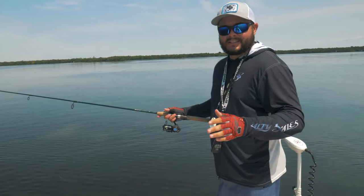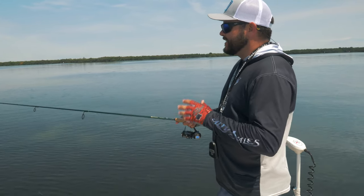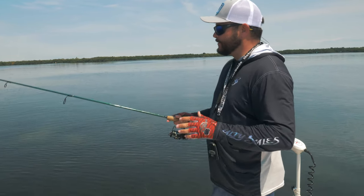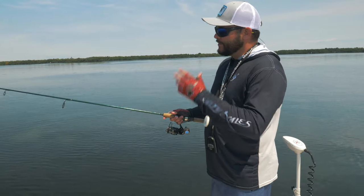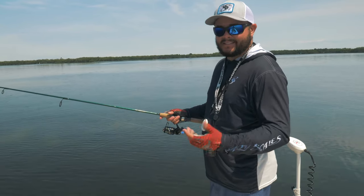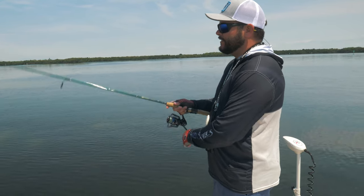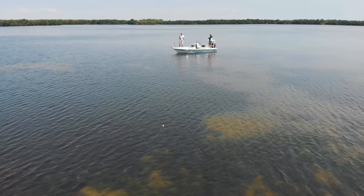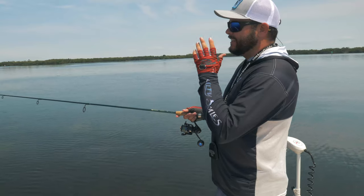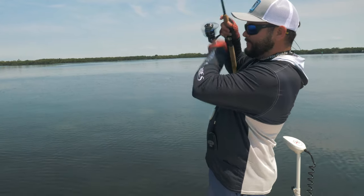Now make a good cast. When I make my cast, depending on where I'm at, I let it sit for a second and then I monitor what my shrimp is doing. Oftentimes if your shrimp is being pursued, it's natural for them to jump out of the water and try to evade the predator. But if nothing's happening, I'll pop the cork, bringing a lot of noise and a lot of attention to the shrimp.